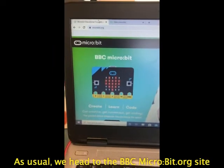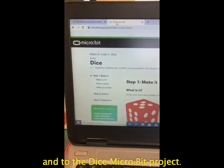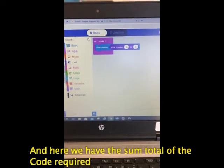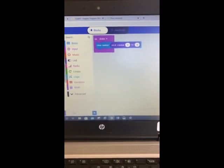As usual we head to the bbcmicrobit.org site and to the dice microbit project. And here we have the sum total of the code required to make our dice. It really is that simple.